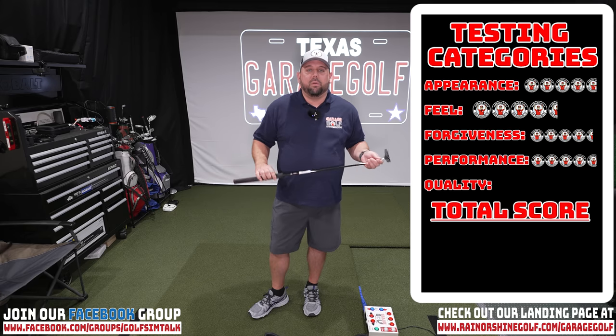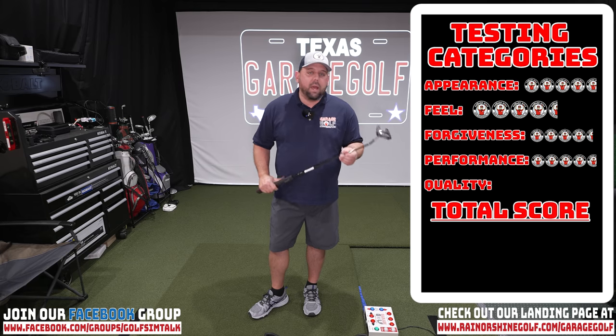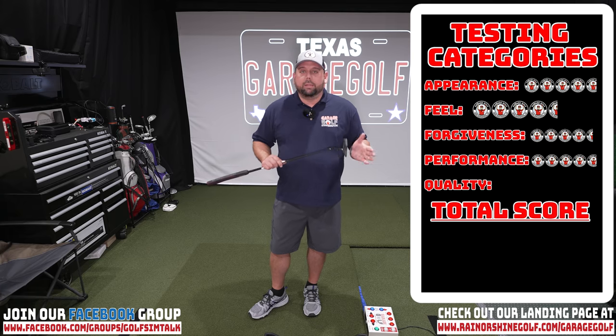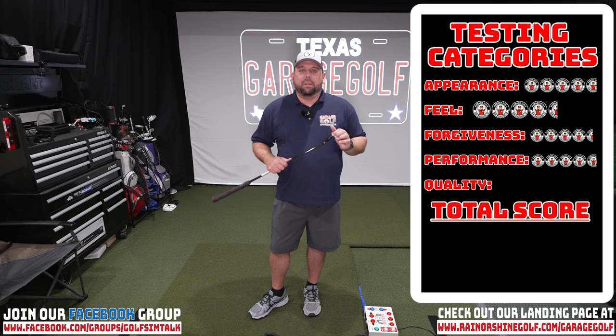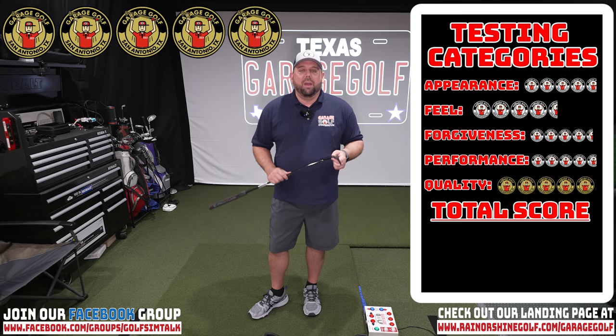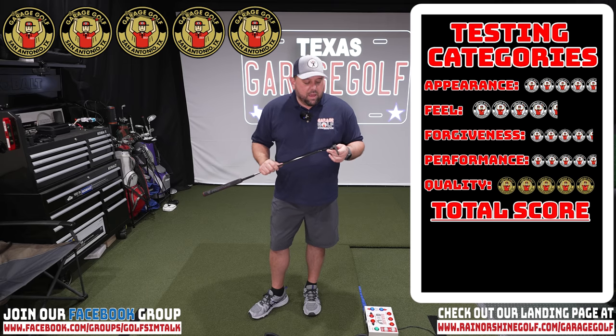That brings us to our last category: quality. Overall quality — I really can't rate this any higher. It feels great in your hands, very durable quality, and it looks good. The matte finish looks like it's going to hold up for quite a while, and with the tungsten weighting and everything involved with this putter, I really think there's no better score to give than 5 out of 5 for quality. Totaling everything up and dividing by 5, our final score is 4.7 out of 5 for the Cleveland Elevato Putter.